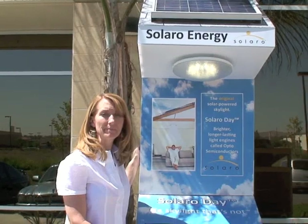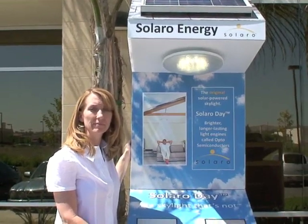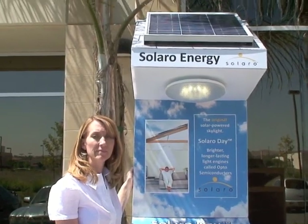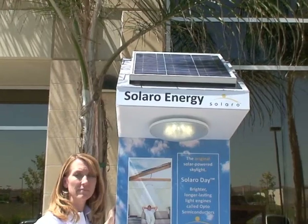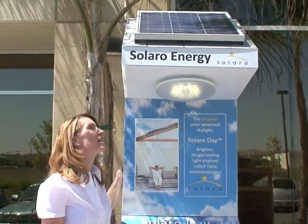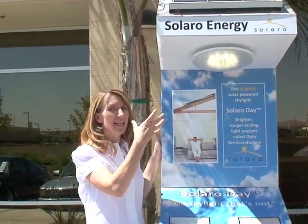It looks like this demo can be taken to home shows and other public events where the dealer can show the product in use. Would you say it's going to help close sales if they have this product there? Oh, of course — we had this in the office and it's amazing how bright the light is.